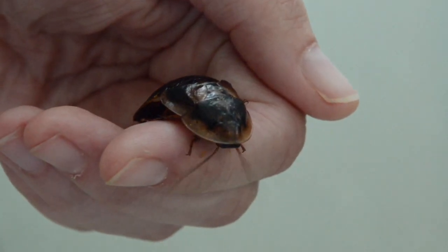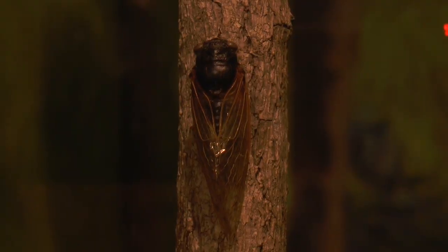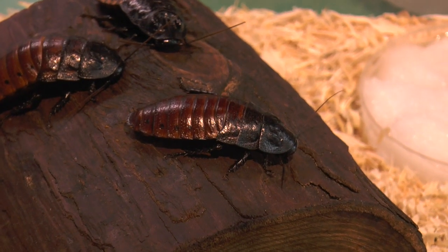In the final step of ecdysis, a waxy layer is secreted on the outside. This waxy layer helps protect the arthropod and prevent desiccation.